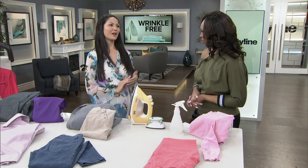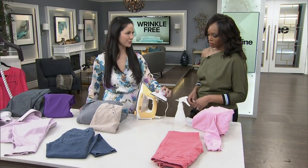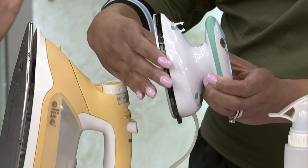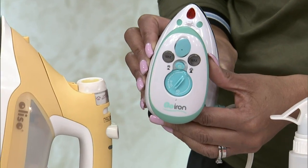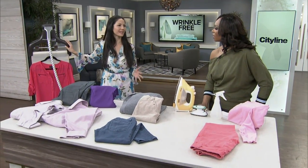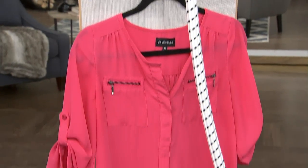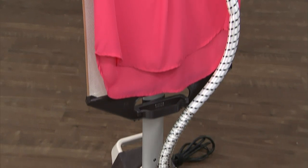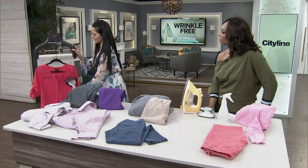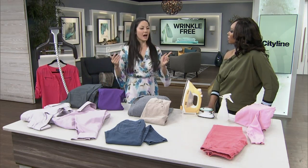Now, when ironing can't be avoided, you can use a steamer instead. Here's a great little hand one for if you're traveling — it's super cute. Of course you can't do large amounts like tablecloths with that. But a stand-up steamer is really invaluable. It's an investment piece but it will last you a long time. Look for a professional model with a large, heavy base. I like this backing because it gives some resistance as I'm steaming.